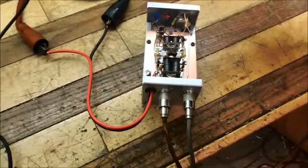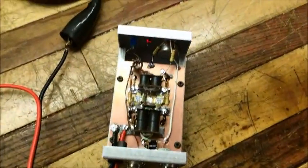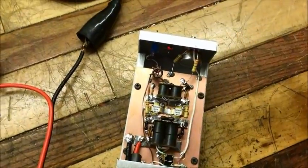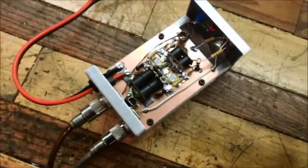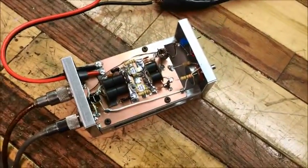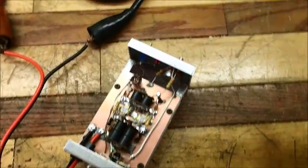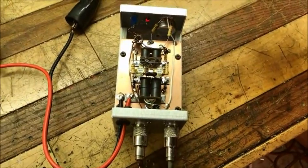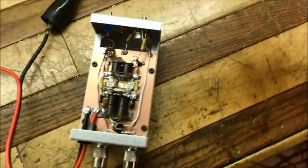Hey guys, how are we doing today? What we got today is a two-pill 1446 we did for Carlos out in California. Still got a tag and one knob on it, but this is enough for testing and to make a video with. So this is what we got — just a couple 1446s in there. Turned out really, really good.